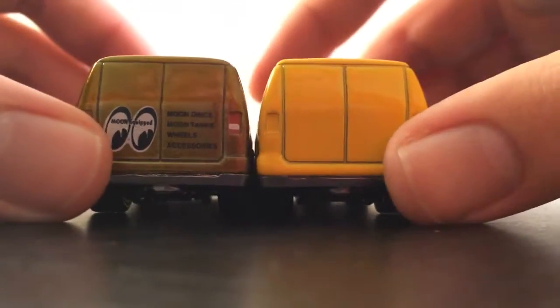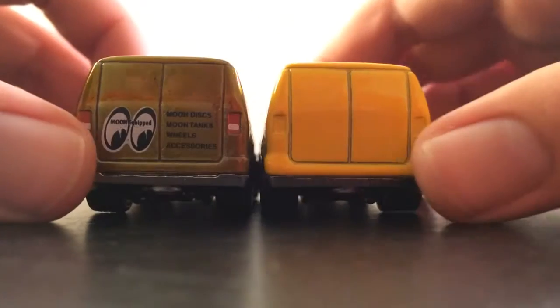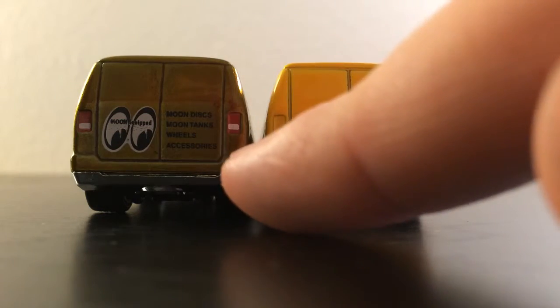Then I have extra tempo in the back. I read it — moon discs, moon tanks, wheels, and accessories. And I could read it for the camera. Oh, and tail light paint, actually.